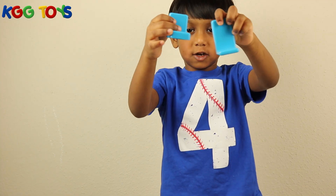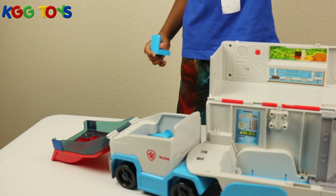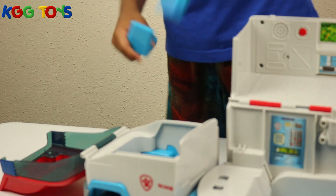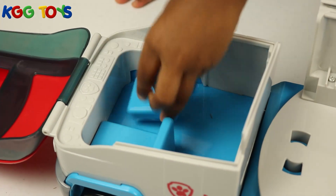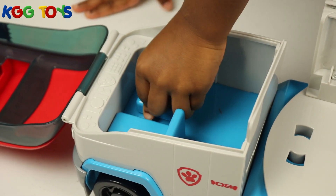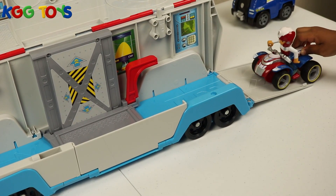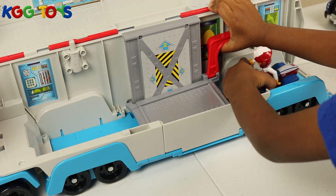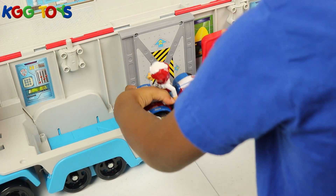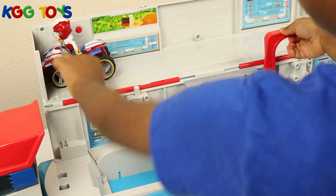I'm going to put these chairs inside the truck. Which one does this one go? Go here, right there. Let's put this one. Alright, it's good. Now Rider and Chase can sit down. Okay, let's put Rider inside the truck. Let's put it right there.